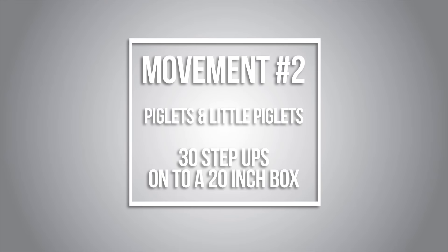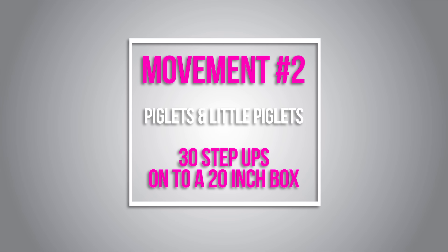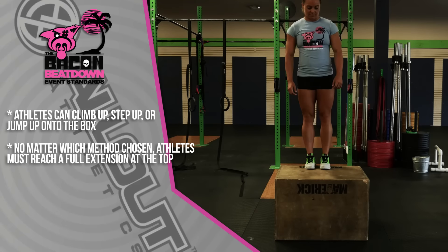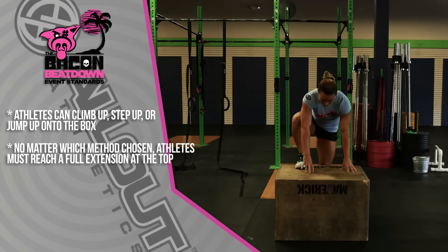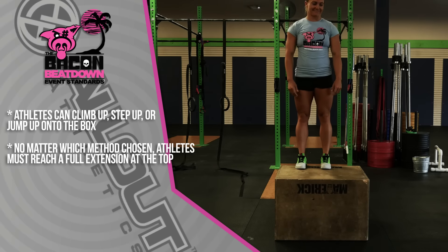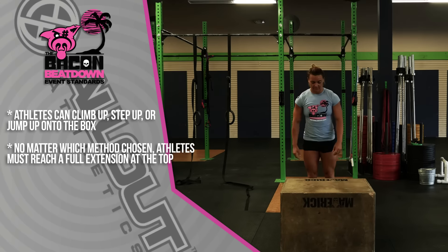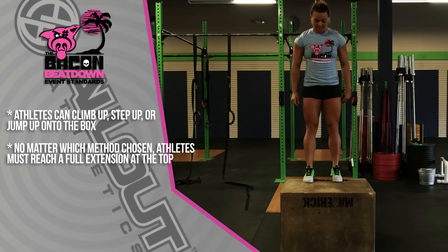Movement number two: 30 step-ups onto a 20-inch box for the Little Piglets and Piglets. The athlete can step up onto the box, climb up using their hands, or jump onto the box. No matter which method they choose, the athlete must reach full extension at the top.